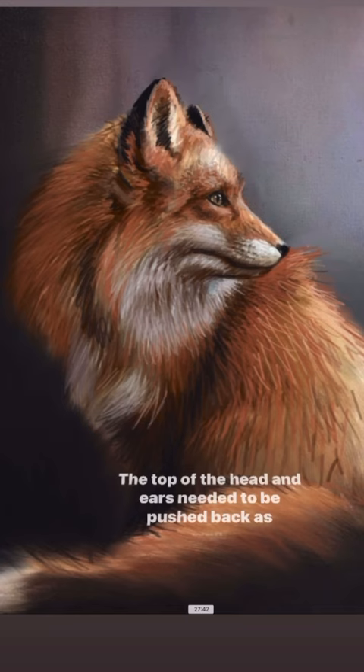So, with a few more layers of darker tones and adjustments on the shape, this portrait can be saved. Good luck!